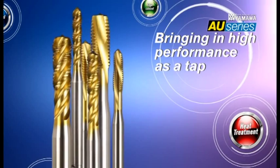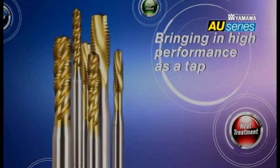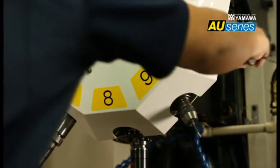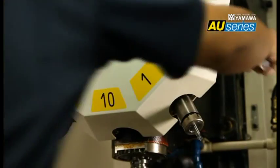The AU Series of revolutionary tools, suitable for a wide range of work materials, was born. For example, the AU Series saves time because only a limited number of tools are attached to ATCs with small machining centers.